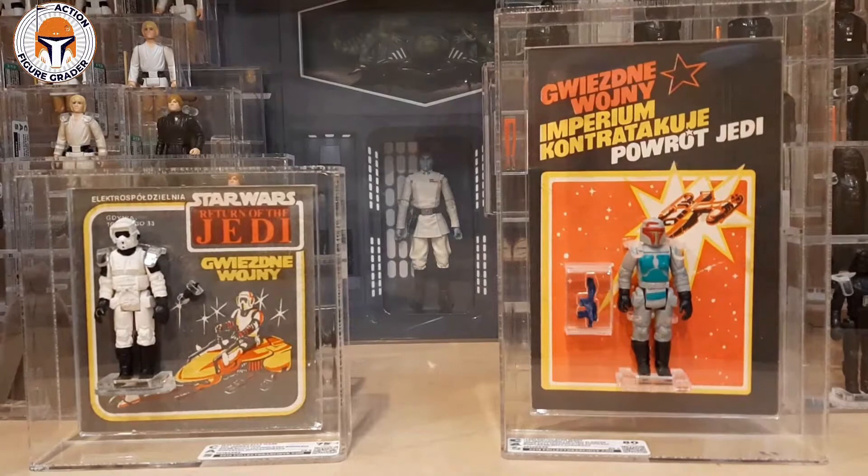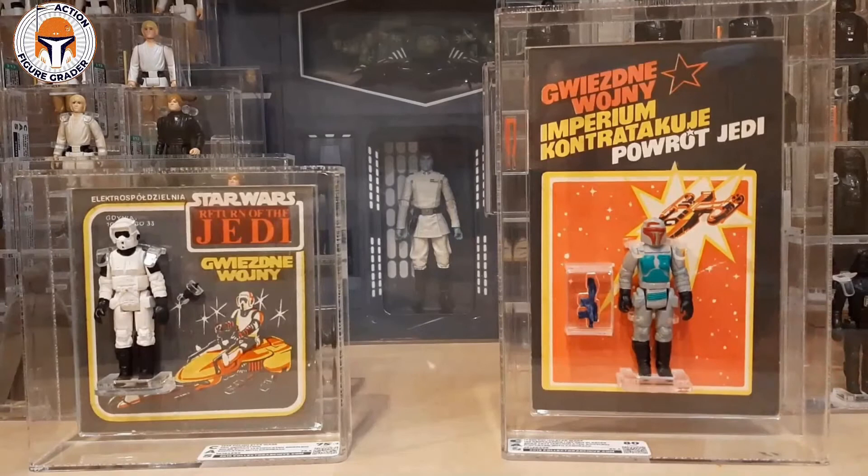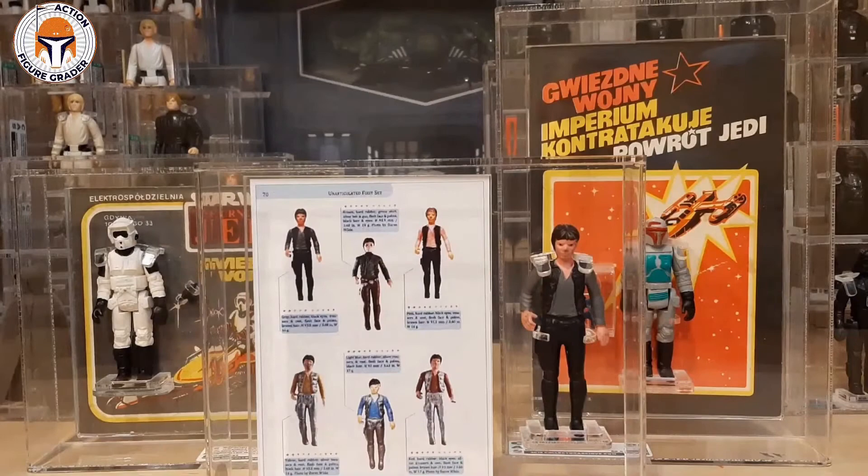So I reached out to Jacob and he confirmed that yes, it is the exact same Han Solo featured in the book. When I received it and looked closer, I thought I've got to do something a lot cooler with it. Here are two examples already in my collection of similar projects — both are unused Polish card backs where I mounted the figure in front of the card back and included the weapons next to it. Those are really nice, but I had Collector Archive Services put together this custom for me, and it arrived about three or four days ago.